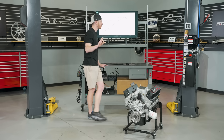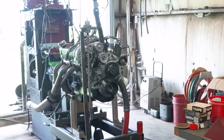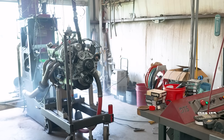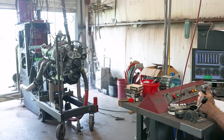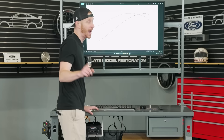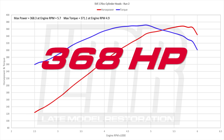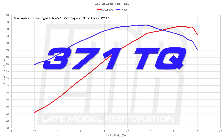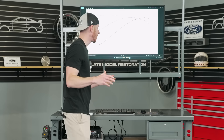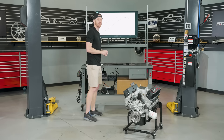For run two, Ted stretched us out a little further in the RPM range. Run two showed a little bump in power: 368.3 horsepower at 5,700 RPM, and 371.1 pound-feet of torque at 4,900 RPM. Again, a real nice, pretty curve. You do start to see some fall-off after the 5,800 RPM mark. We're making good power, and as they say, third time's the charm.